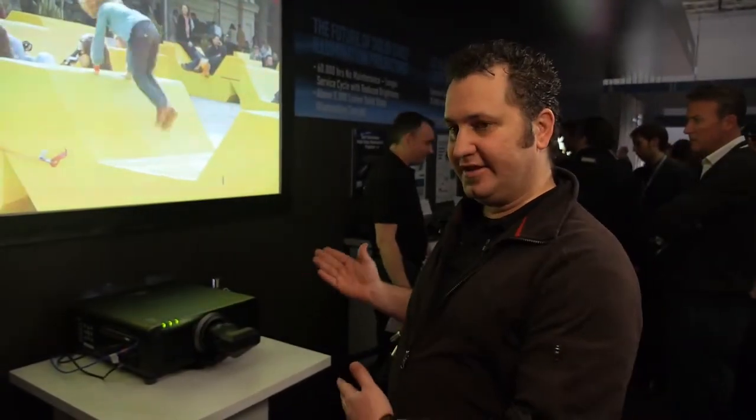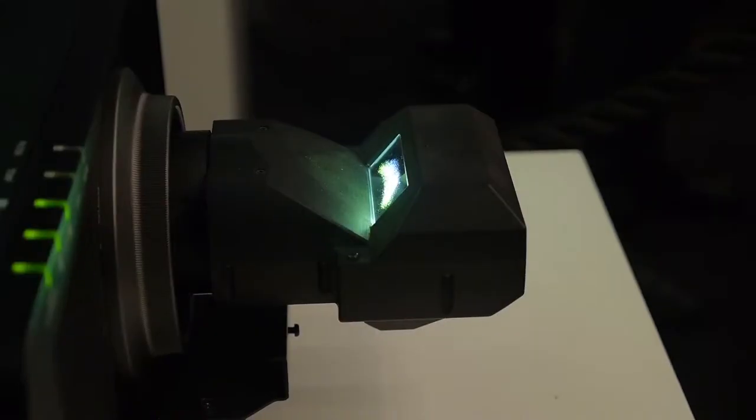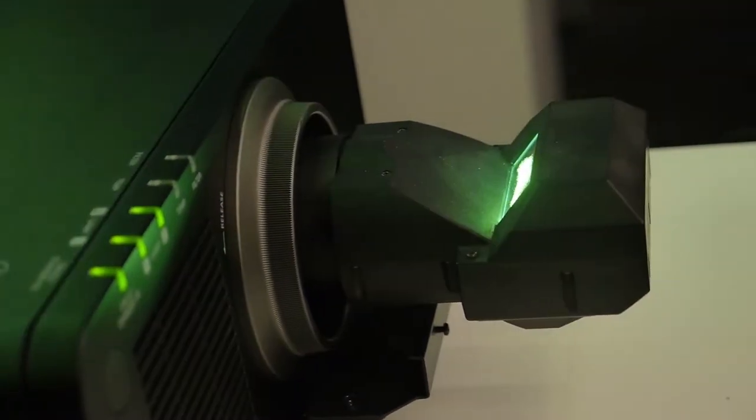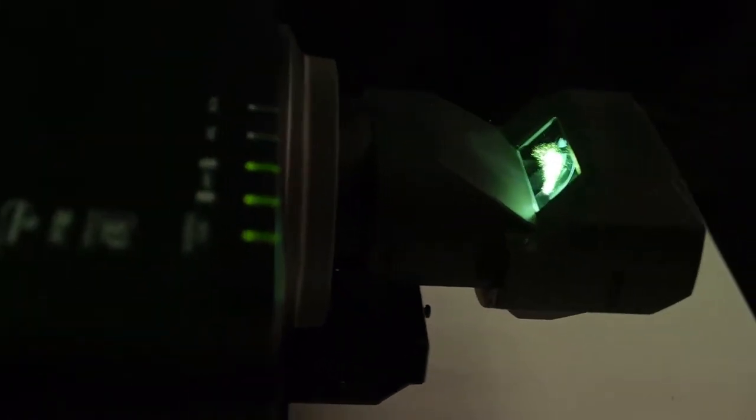Here we have two new products at ISE this year. Our new DZ870 single chip DLP is an 8000 lumen model with built-in digital link and SDI, and connected to it is a brand new lens adding to our single chip lens range. It's the ultra short throw mirror version, a 0.38 to 1 lens.